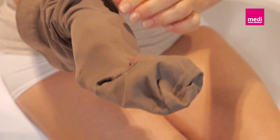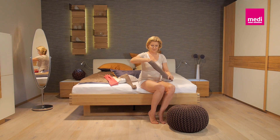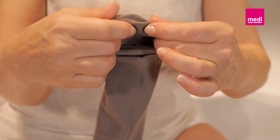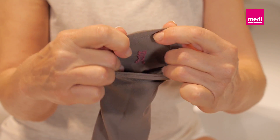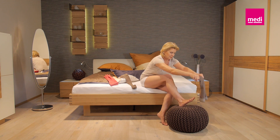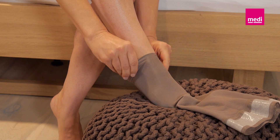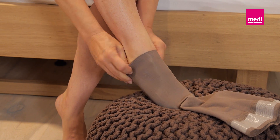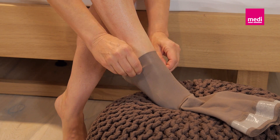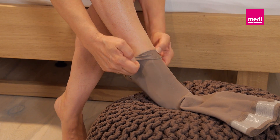Slide your hand into the stocking down to the heel. Now hold the heel and hold it tight before turning the stocking inside out. The foot of the stocking stays inside the stocking. Pull the opening over your toes and slip your foot into the stocking until your heel reaches the heel of the stocking. Grasp the outer layer of the fabric laterally to the left and right of the back of the foot and lift the whole stocking up over your instep and heel towards your ankle.